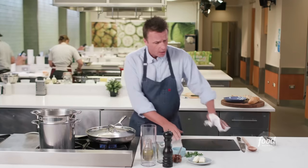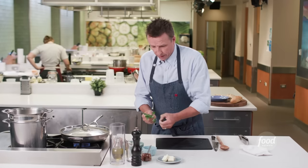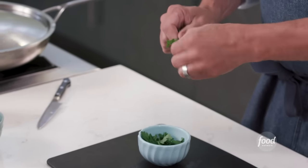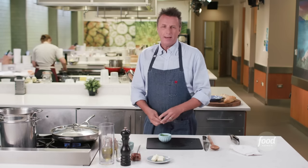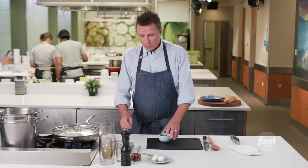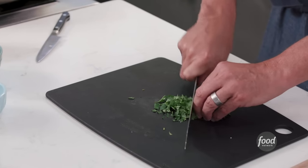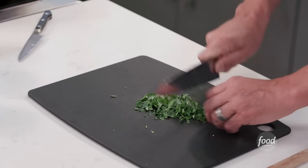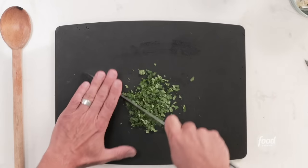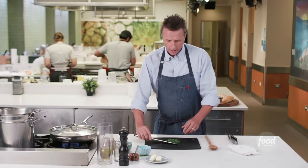While the clams are steaming, we're going to get the rest of the dish prepped, which is basically chopping some parsley. Very simple — just take off the leaves and throw them in. There's a little stem — it's okay, the stems have flavor as well. There are a lot of dishes where I use everything including the stem, and you could in this dish as well. Take your parsley and give it a quick little chop with fingertips tucked in. At the end, put the hand on top of the knife and rock it back and forth. I don't want to chop it too fine — I like the big pieces of parsley in my linguine.